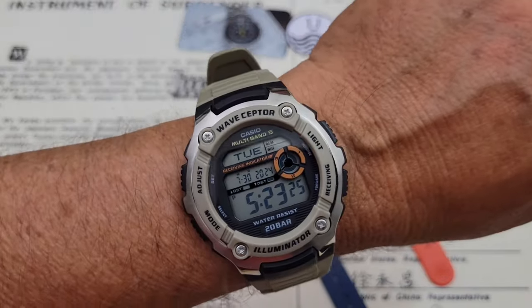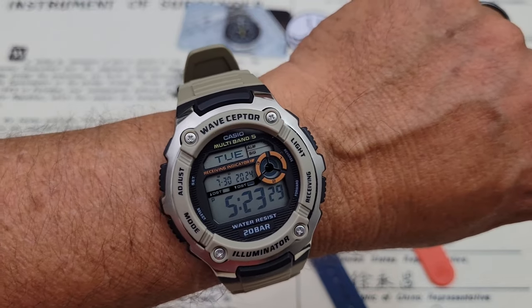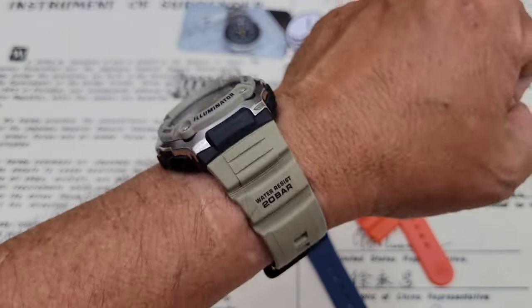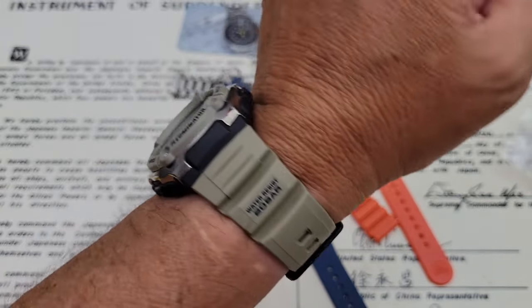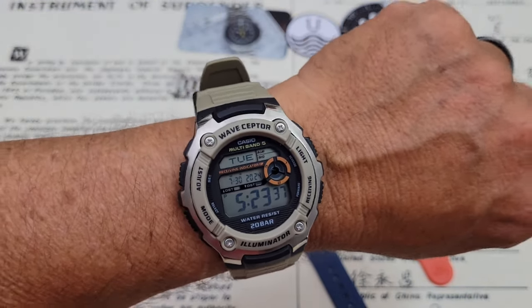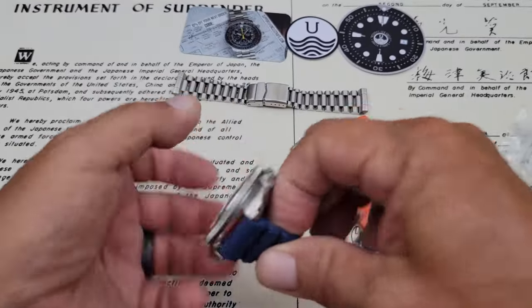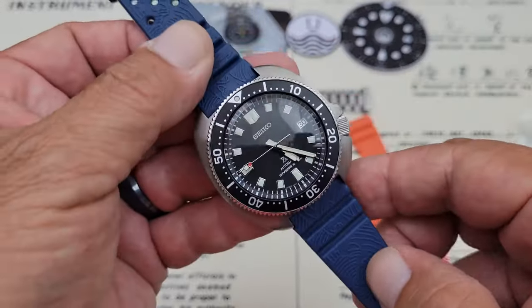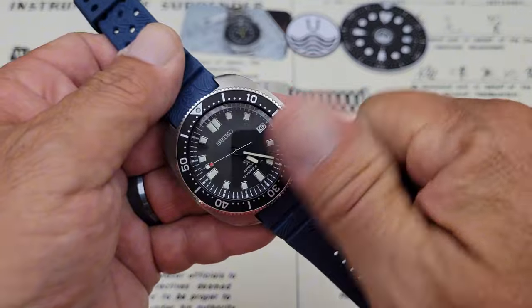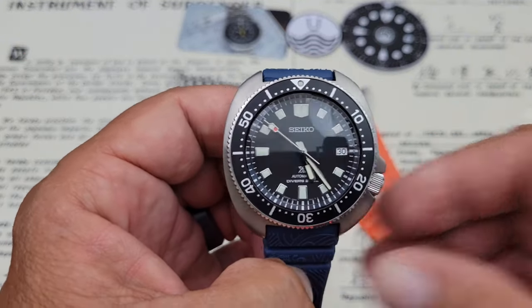On my wrist today I'm wearing the Casio — this is the multi-band WV200, which has the radio connection and everything. Really awesome watch, 200 meters water resistance for just under $40 on Amazon. I'll leave links to this down below in the description. But cool — I just wanted to show you guys some new straps from Uncle Straps. If you like the video, give me a thumbs up, and if you've not subscribed to the OFD channel yet, please do. Thanks, guys.